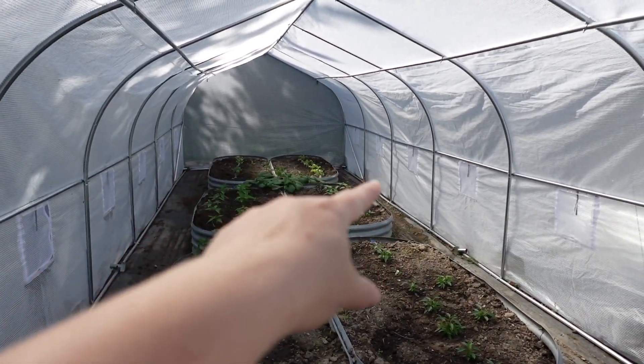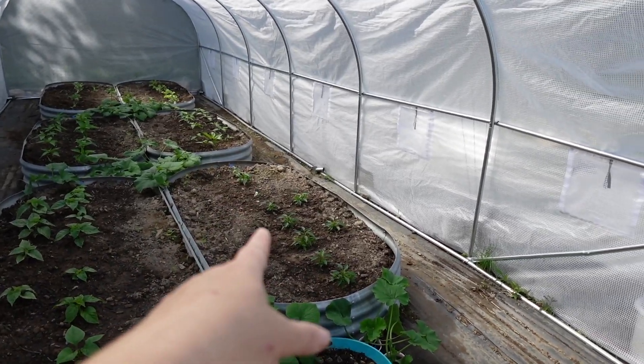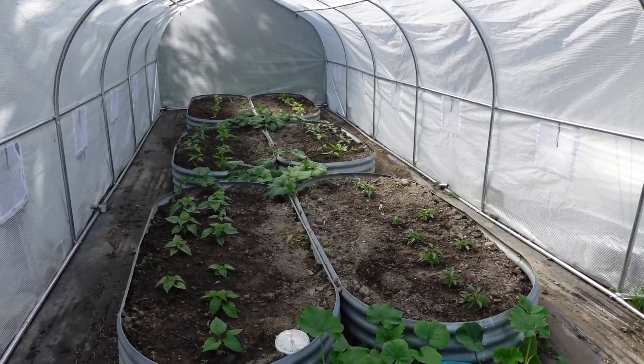These are jalapeño peppers, these are habanero, and these are candlelight peppers. I'm going to plant tomatoes along the middle here — that's the plan for today.